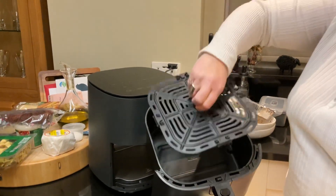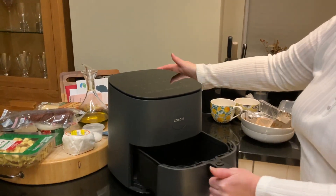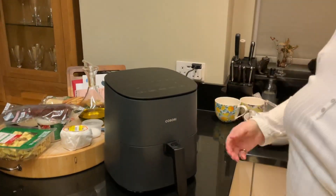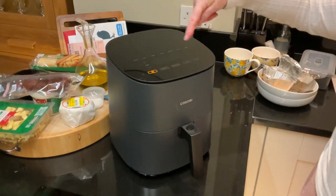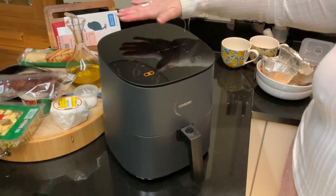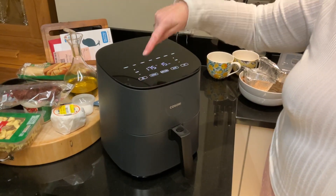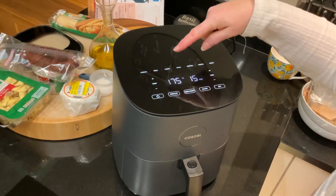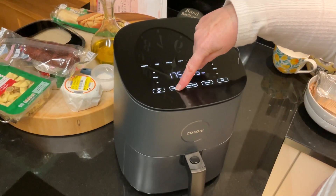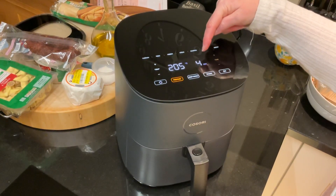So you just put the food in there, into the drawer, and then slip it back in and it locks. The air fryer then comes on and on mine it's just a glass panel on the top, and I tell it I want to switch it on. It then lights up, I tell it to preheat and it will take four minutes to heat up.